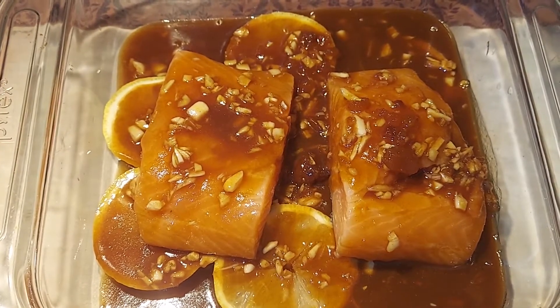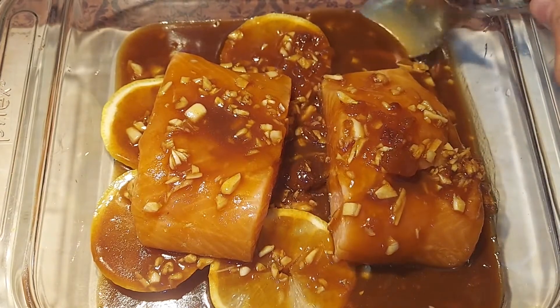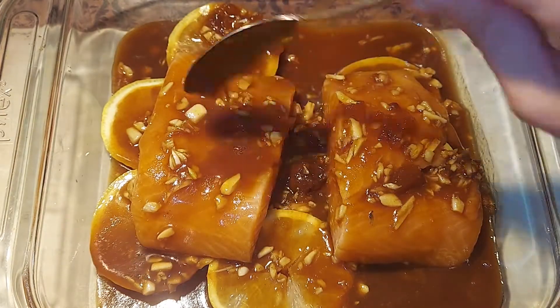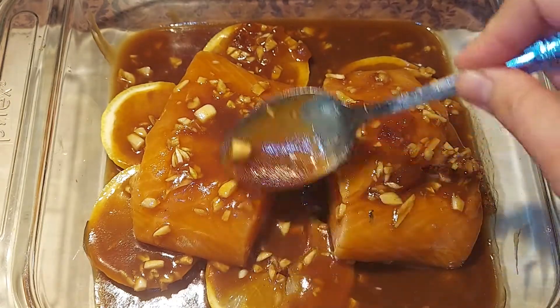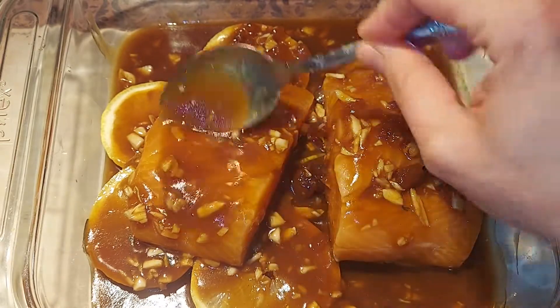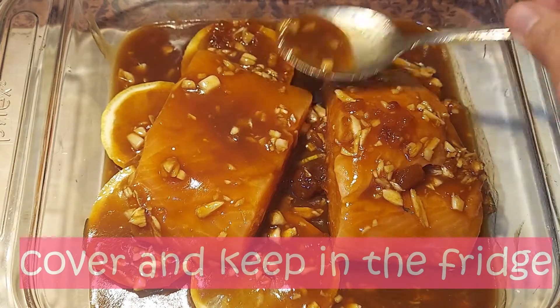We're gonna need to marinate the salmon for exactly one hour. While marinating, we'll need to baste the salmon every 20 minutes, like what I'm doing, so it will incorporate the marinade sauce into the whole meat of the salmon. Then cover it and keep it in the fridge.